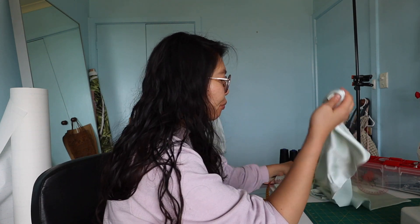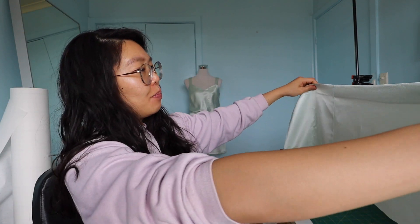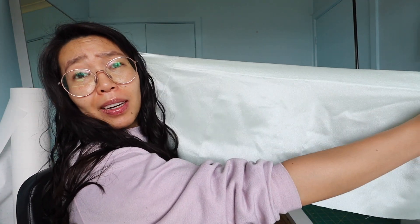Now I was thinking about what to do with all the excess material from the skirt. I'd been seeing giant oversized scrunchies all over the internet and they looked really cool — I wanted one for my hair. The leftover fabric seemed big enough, so let's do that.